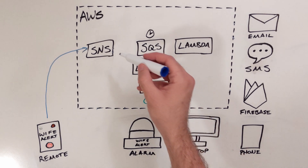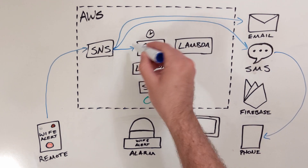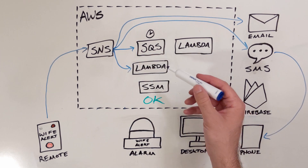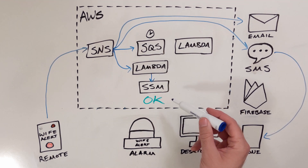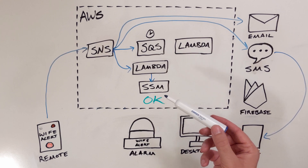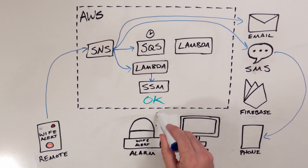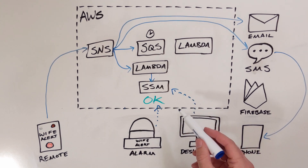It sends the message to my email — both my personal one and my work email — and directly to my phone as a text message. It also sends it to an SQS queue, another AWS service for message handling, as well as to a Lambda function, which is basically just a way to run code in the cloud. The Lambda function does a few things. Most importantly, it sets the value of an SSM parameter. This is the only actual data stored in the system between events — it's basically just a small parameter with a name and a value that we can change that other systems can check.